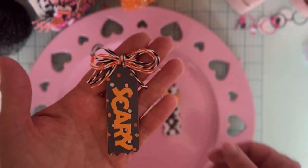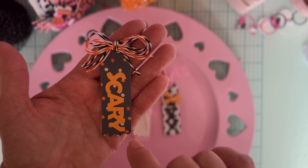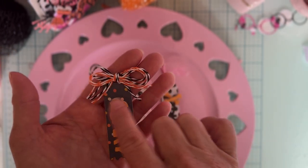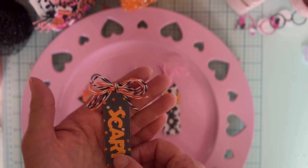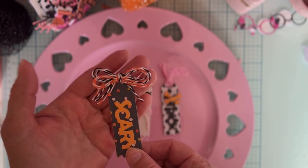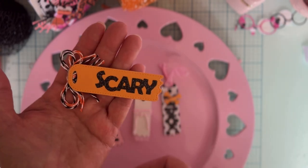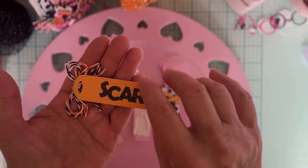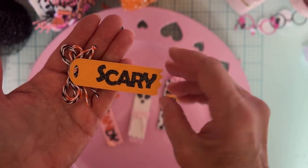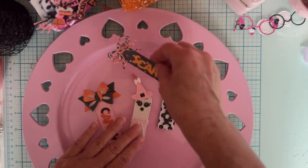This one is a simple one with some pattern paper and the word scary. I just tied black and orange and black and white Baker's twine on top in a bow. On the back we have plain orange and then the word scary — I did scary on both sides. Look how cute that is!